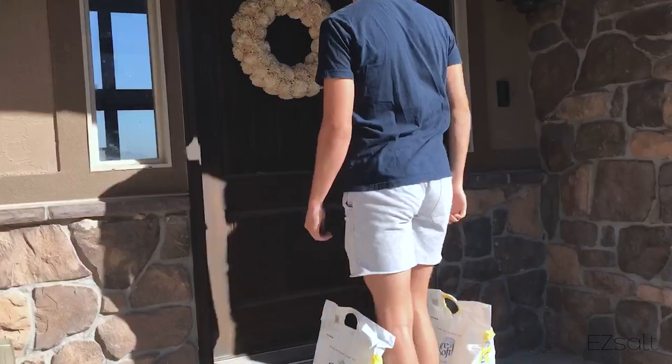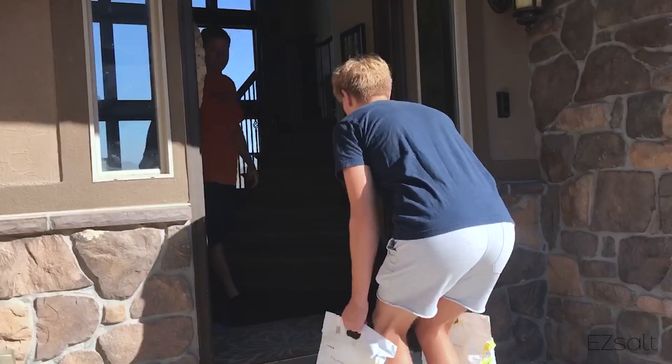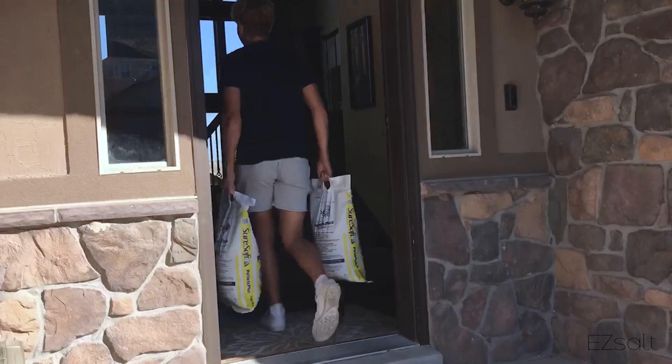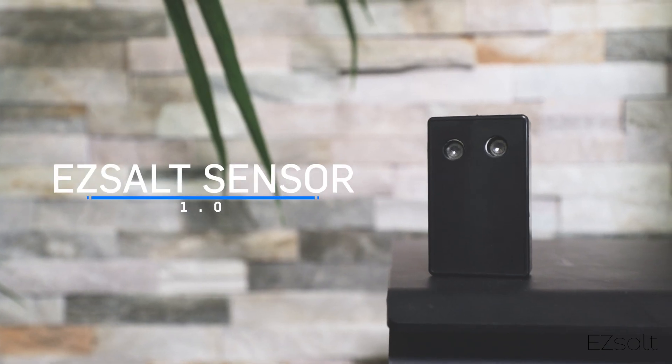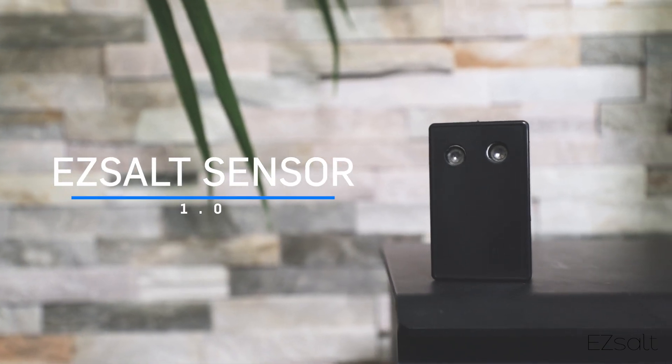And did we mention? Your EZ Salt Sensor can also schedule automatic salt delivery. So not only will you never run out of salt again, but you'll never have to lift a finger to fill it either. The EZ Salt Sensor 1.0 — pre-order yours now.